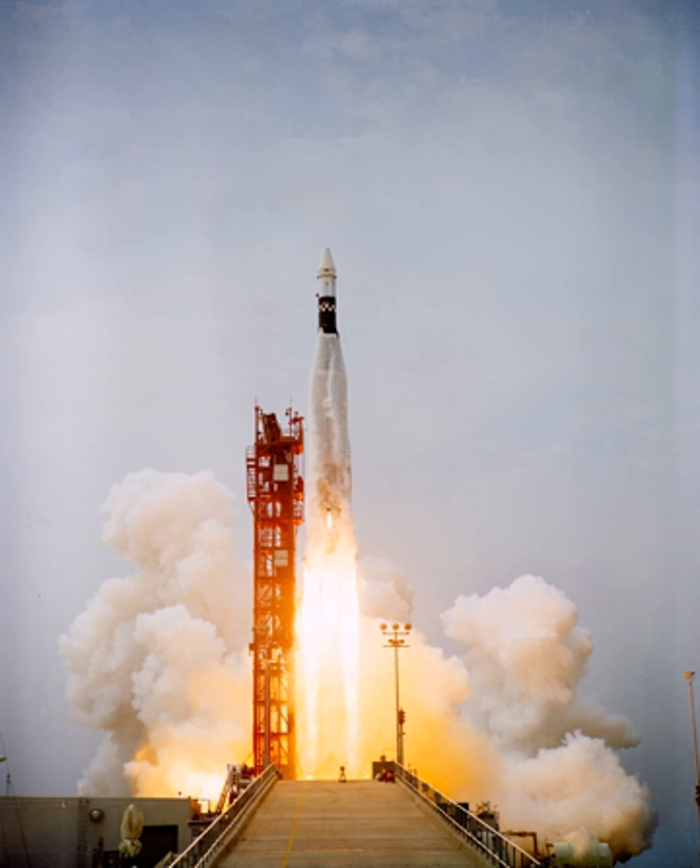The Atlas SLV-3 was a stage-and-a-half rocket, built as a standardized replacement for earlier Atlas launch systems, which had been derived from the various Atlas missiles. Most space launcher variants of the Atlas up to 1965 were derived from the D-series Atlas ICBM with custom modifications for the needs of the particular mission. The SLV-3 would use a standardized configuration based on the Atlas D missile for all launchers, with the exception of different widths for the top of the rocket depending on the upper stage being flown.